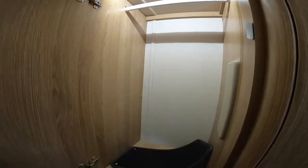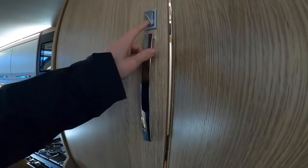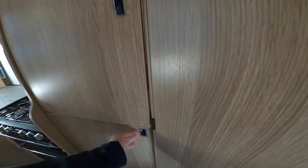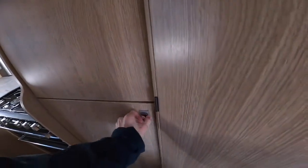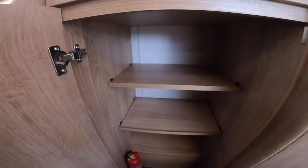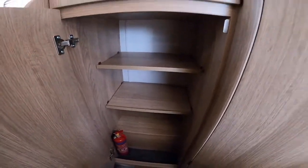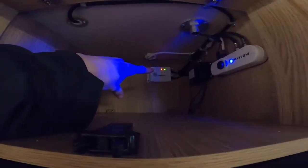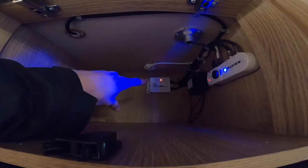Wardrobe with hanging rail and a light that comes on with the door, and shelving underneath. Above the fridge is where you'll find your solar panel at the back, which is flashing green, which means it's charging.